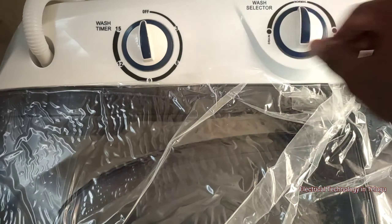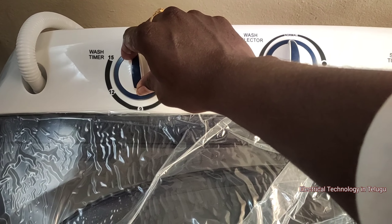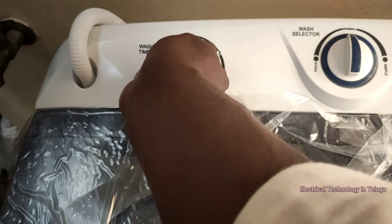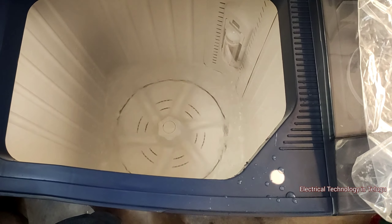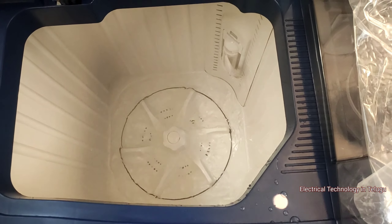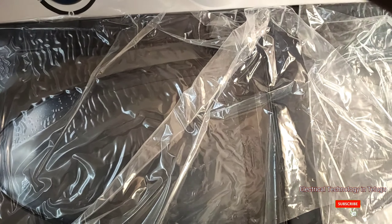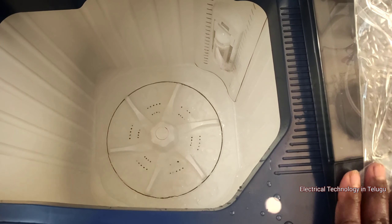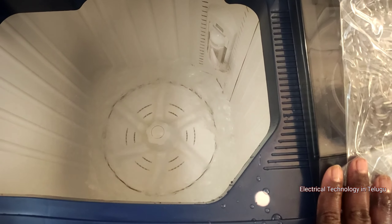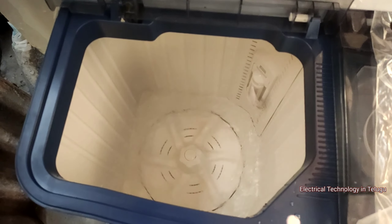The first wash mode is normal. Let's check the normal mode — it is a gentle difference. I will check the timing for 15 minutes. Normal mode agitates fast and left-to-right quickly, breaking down fabric. Gentle mode changes direction every fraction of a second, very smooth. For delicate items like silk or soft fabrics, use gentle mode; for regular clothes, use normal mode.